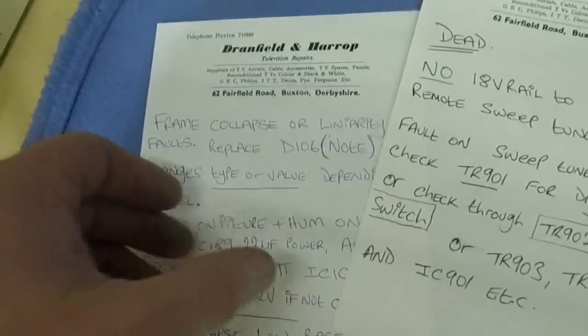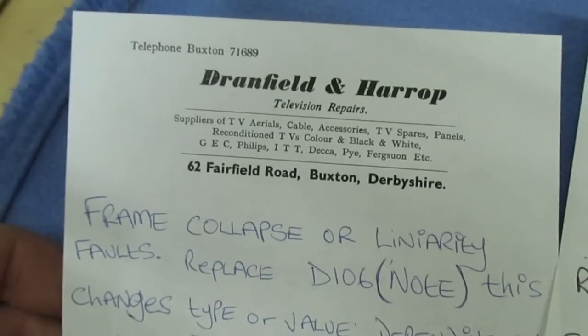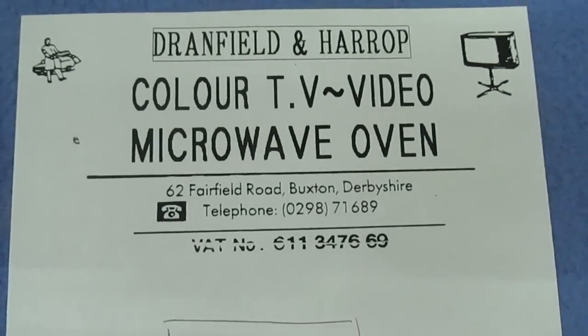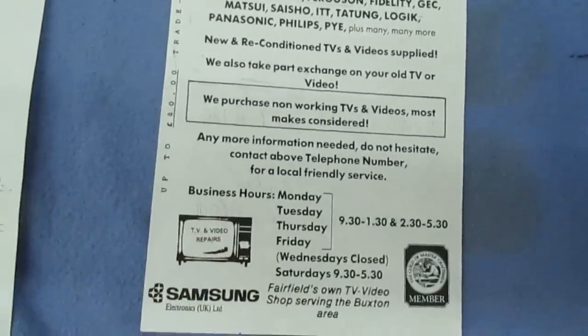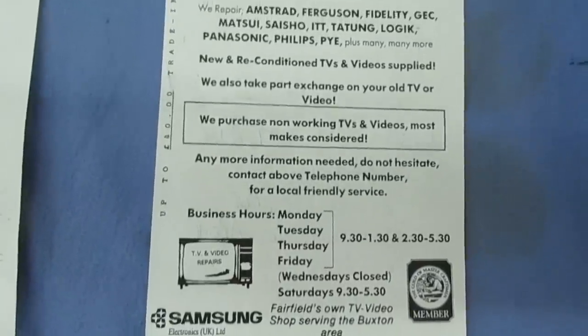There's my old shop, and that's when I was VAT registered — a long time ago, when I used to make real money. That's one of my old leaflets from when I used to sell brand new Samsung TVs.